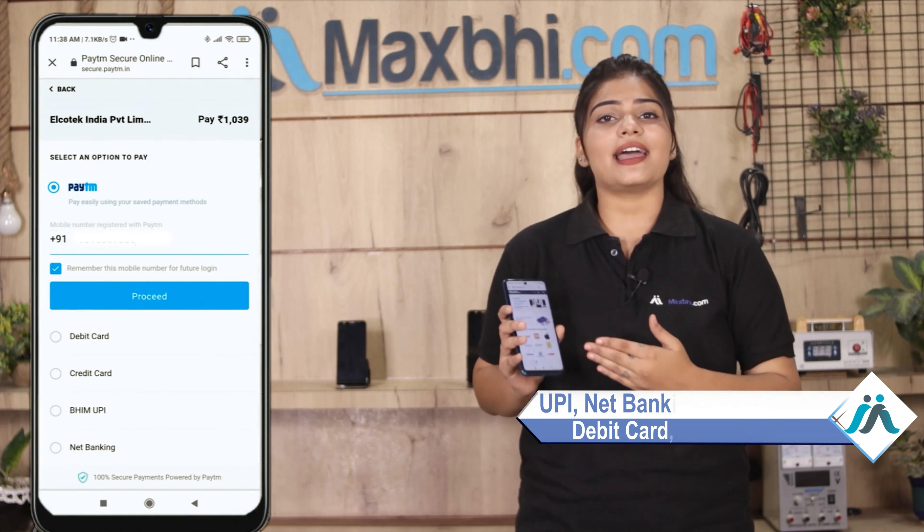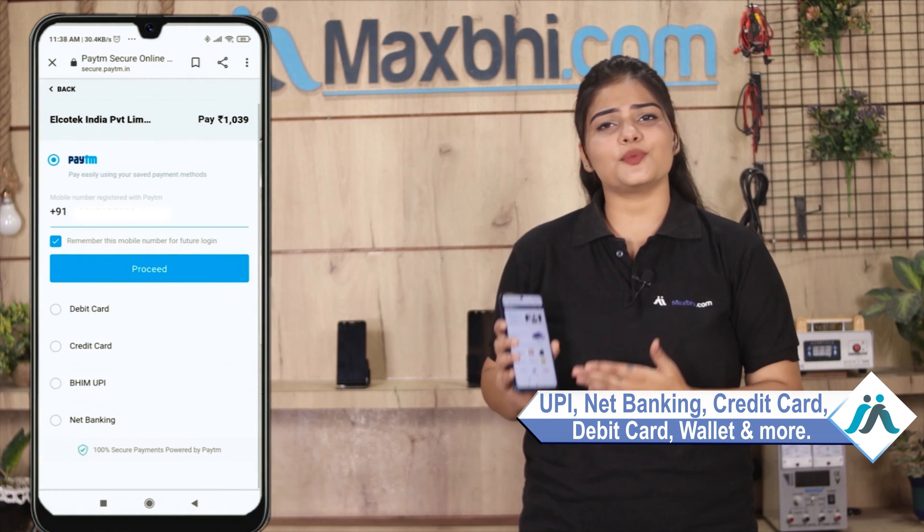On the payment page, you can use almost every type of payment, such as UPI, Net Banking, Credit or Debit Cards, Wallets, and more. Once your payment is done and your order is processed, it will be safely packed and dispatched within 1 to 2 days.